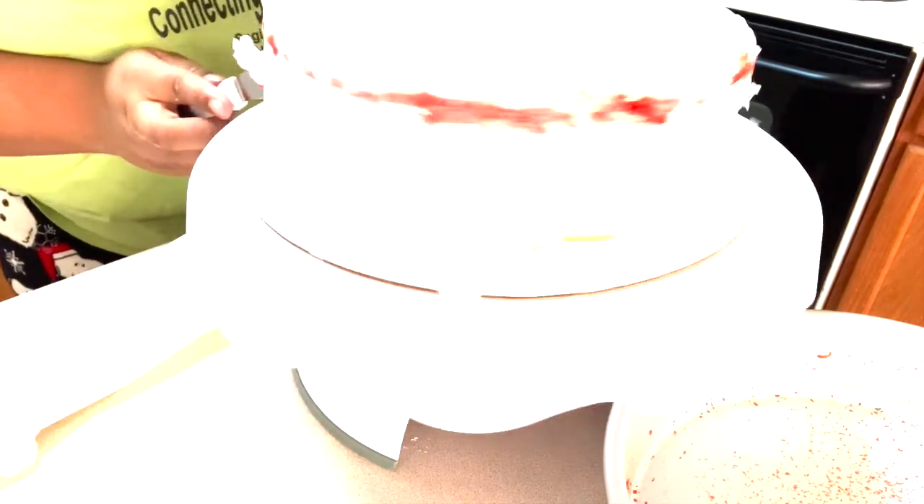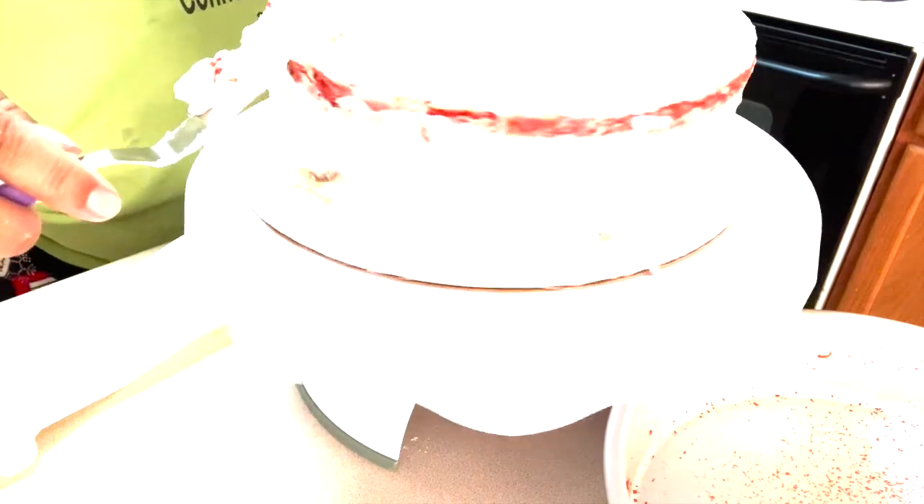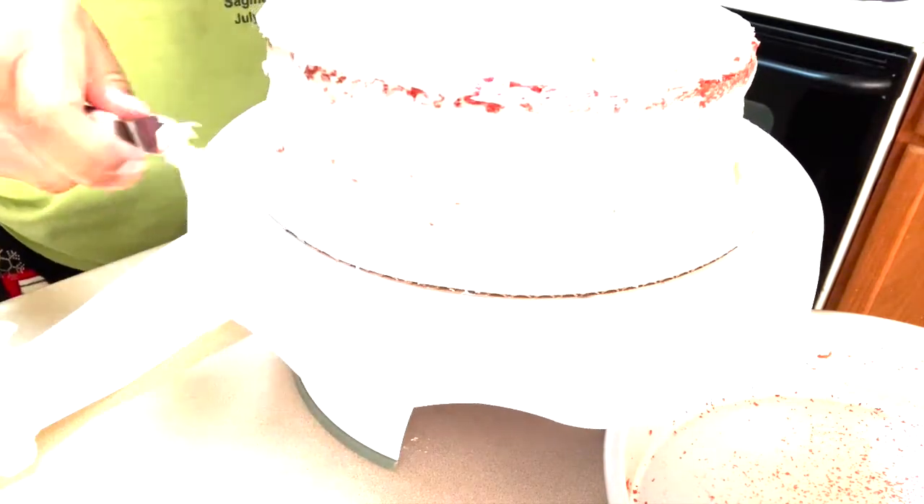I didn't record me placing the other layer on top, but all you have to do is just make sure you're very careful and put your cake on top of it. Then all you have to do is put your icing all around your cake and smooth it out — that's it.